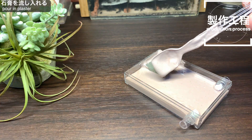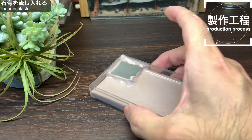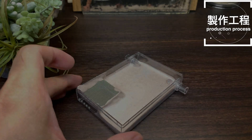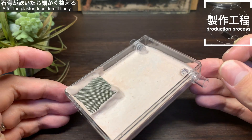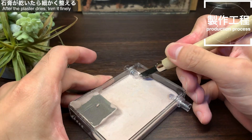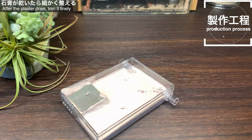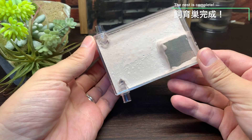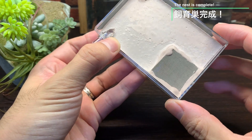メッシュの箱を接着剤で接着しチューブを接続したら石膏を流し込んでいきます。アリがメッシュの中に入らないようケース側面との隙間やメッシュの折り目にも石膏を塗っていきます。石膏を塗り終わったら乾くまで待ちましょう。石膏が乾きました。チューブ接続口付近や壁面などについた余分な石膏を削り取り整えたら完成です。石膏の塗り方など若干雑な部分はありますが、だいたいイメージした通りの石膏巣ができました。